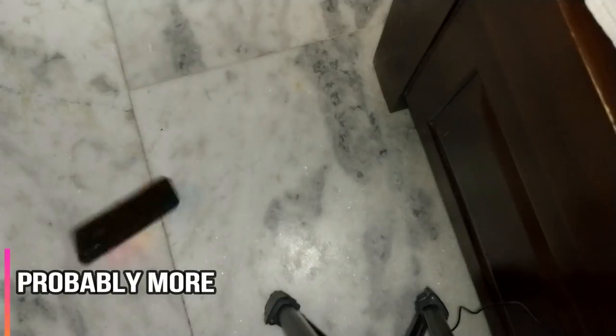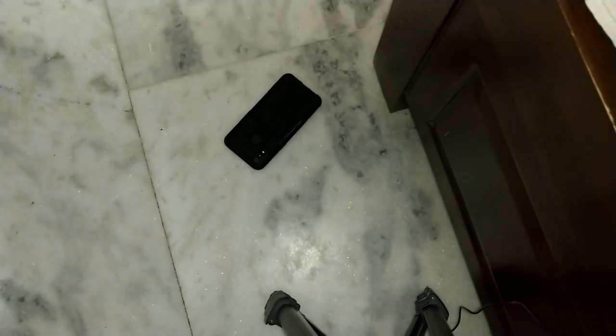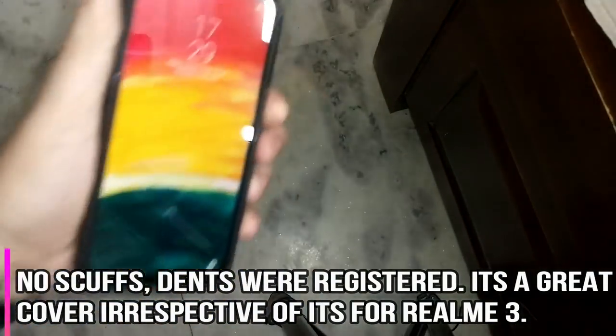Now for the drop test — the phone with the cover is dropped upside down from almost 2 to 3 feet. All good. Dropped again — all good. One more time — all good.